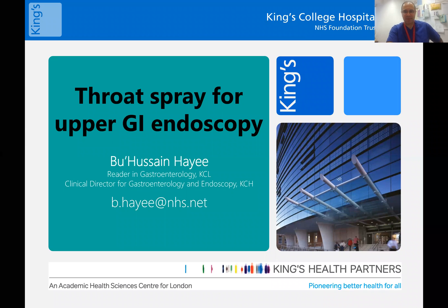Hello, I'm Boo Hussain Hay. I'm the clinical director for gastroenterology and endoscopy at King's. I'm really pleased to talk to you today about the technique of throat spray for upper GI endoscopy.